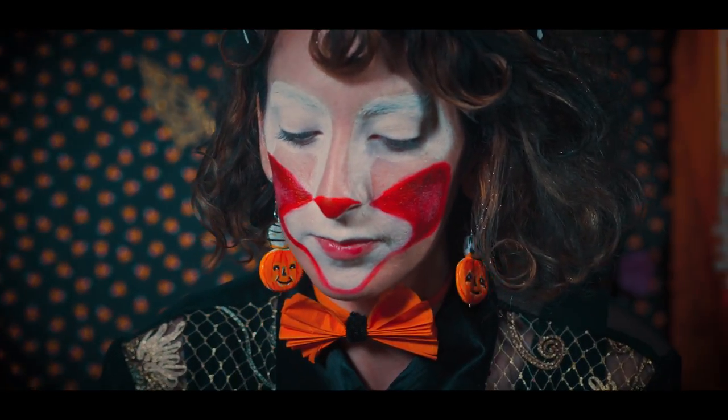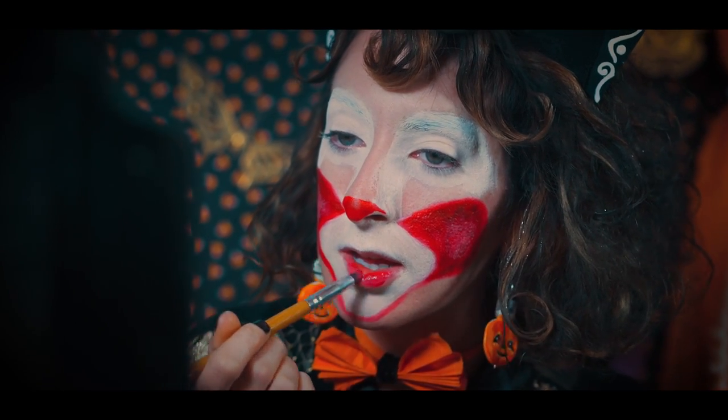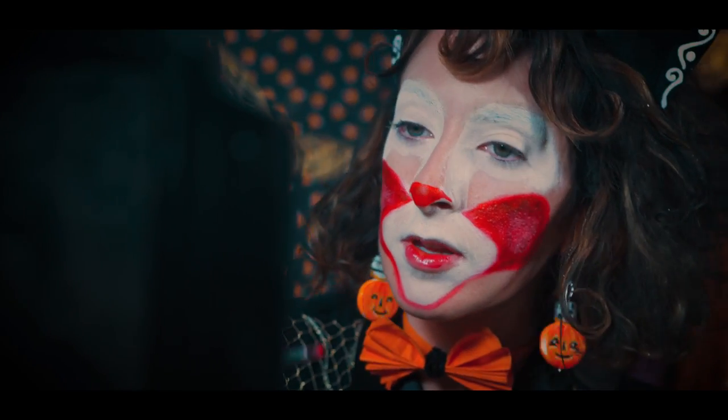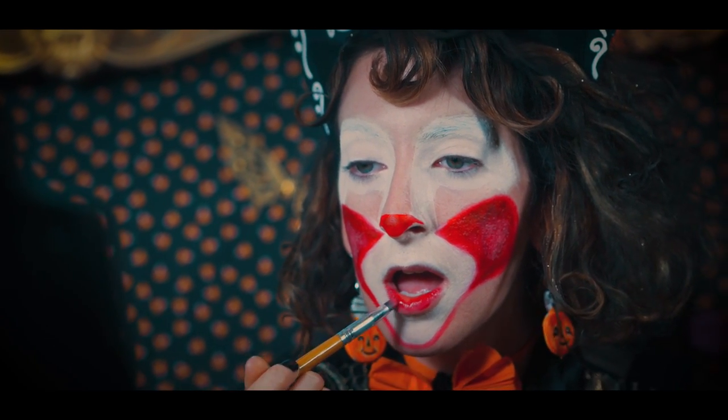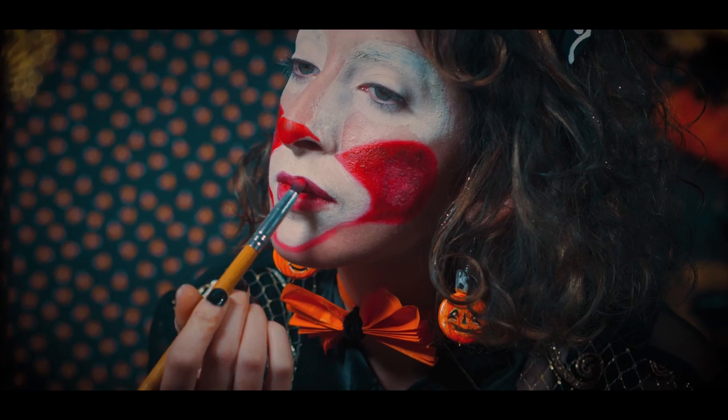For the lips, I am going to be using the red color, then lining my lips with the burgundy color.